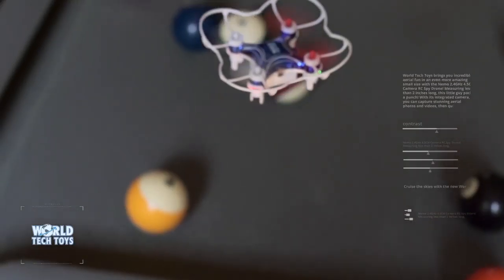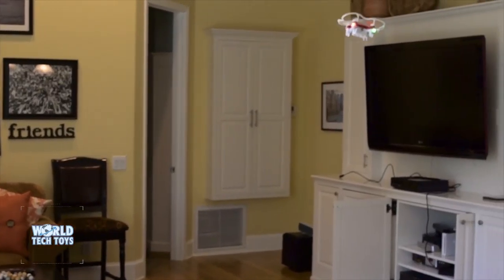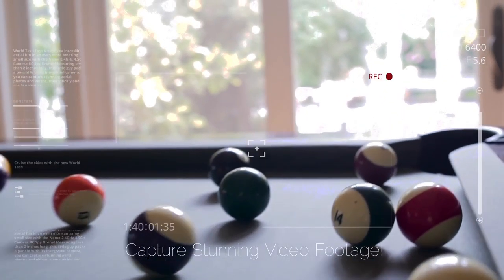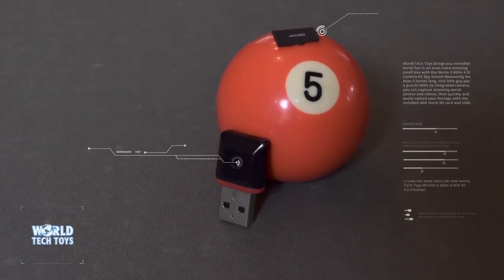The Neemo drone will easily impress your friends as you soar through any course and flip over any obstacle using the flip stunt mode. Capture stunning pictures and videos from the onboard camera and transfer them onto your computer with the included 4GB SD card and the SD card reader.